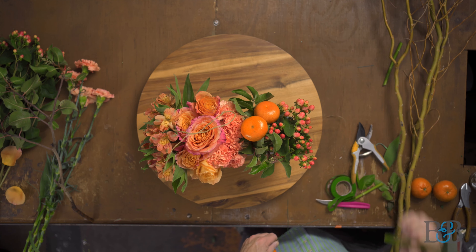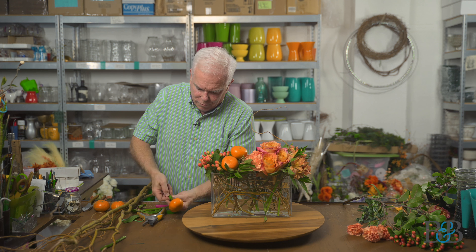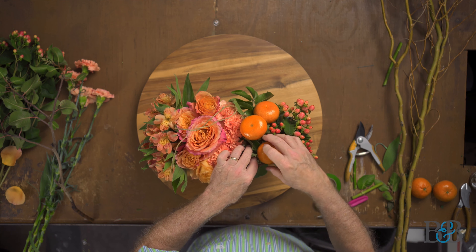We did an event last weekend where the arrangements all had fresh fruit for a baby shower — the theme was 'Cuties,' like the Cutie clementine fruit brand. All the arrangements had that fruit and orange slices, and it was super cute — I get it, cute, dad joke, sorry! This is actually a technique one of the folks on my staff showed me: when you're putting a bow that has a wire on it into a fresh arrangement in a glass vase, she wires and tapes the stem onto an old flower stem to make it more suitable for use in a clear vase.